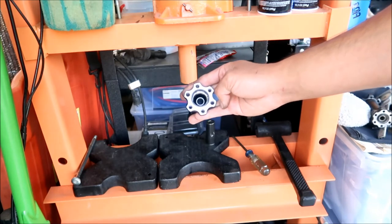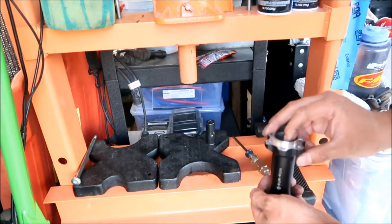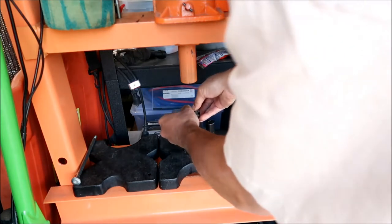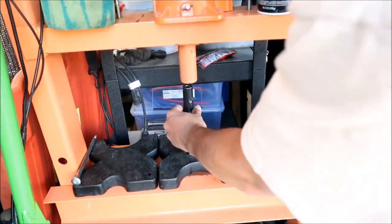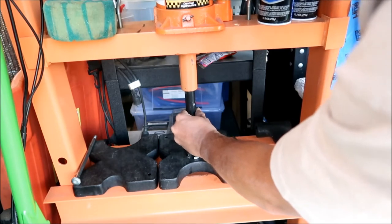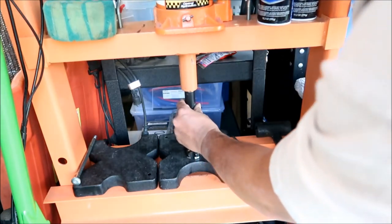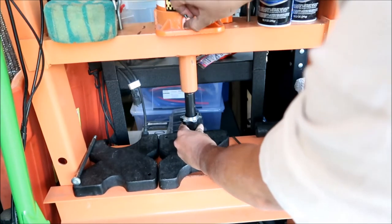Go get the next bearing — the third bearing on this jack shaft. I'm trying to get it in flat — it's being difficult. Okay, there you go — one side done. Do not forget to put your spacer in. Make sure you put the right spacer: the three-bearing one will have a shorter spacer. Try to center it as best you can. Now I'll go get the last bearing.